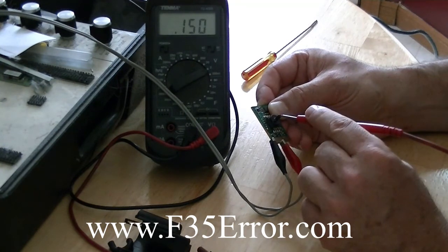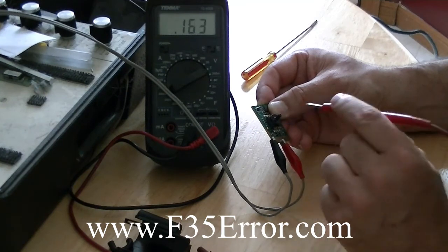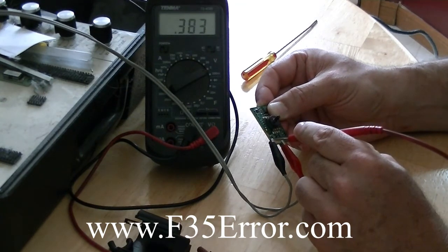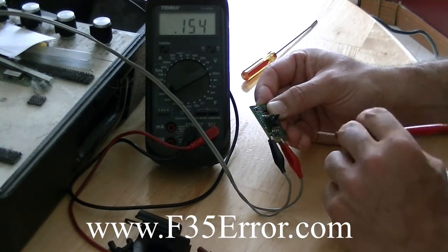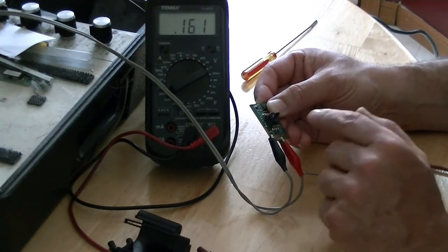And if you blew on this — which I don't recommend because you might damage it — there's a diaphragm in here, you could make that reading go up and down by breathing on it. So 0.383 — that's what the empty tub reading is, that's what you should get on the sensor.